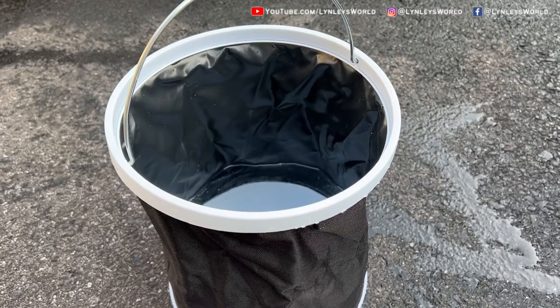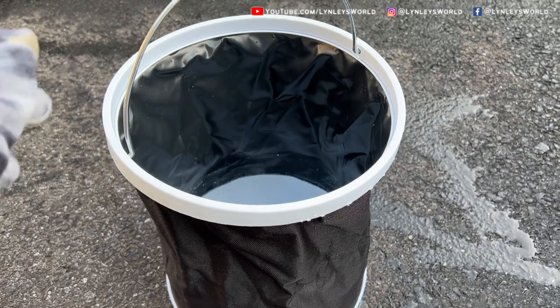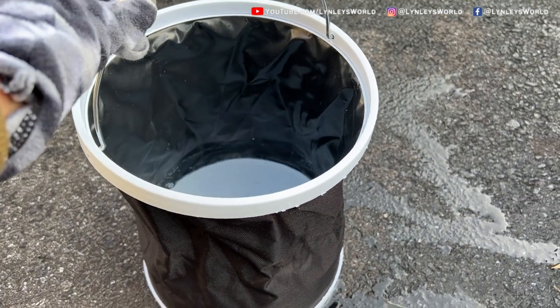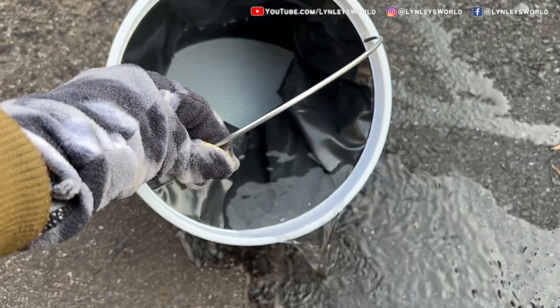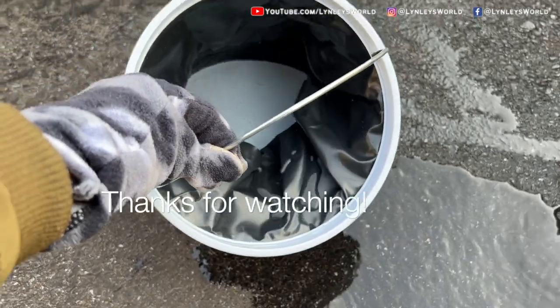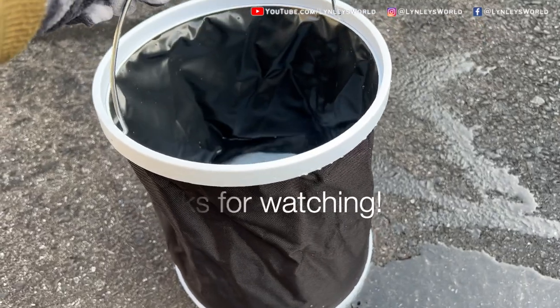My dad really liked this cordless power washer, except for the collapsible bucket, because what happened was earlier when he pulled the hose, everything spilled. So we recommend you to just get a regular bucket — and this works perfectly.